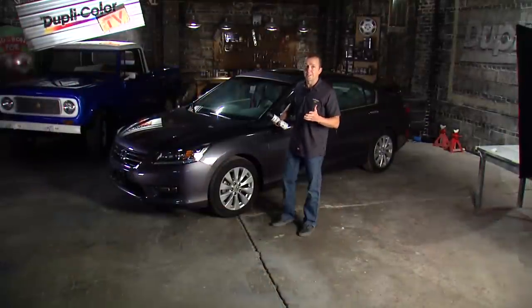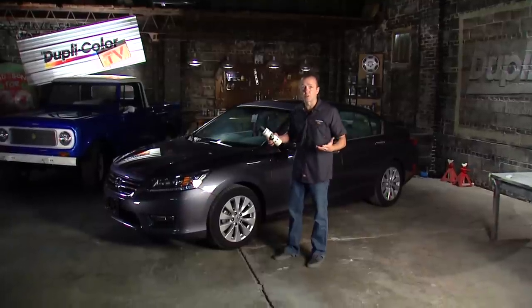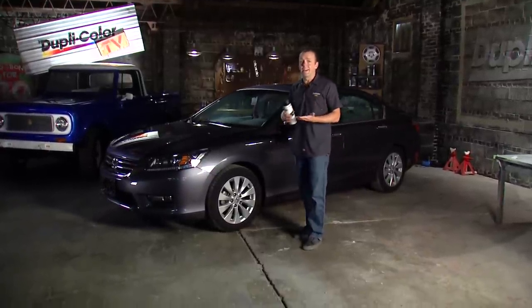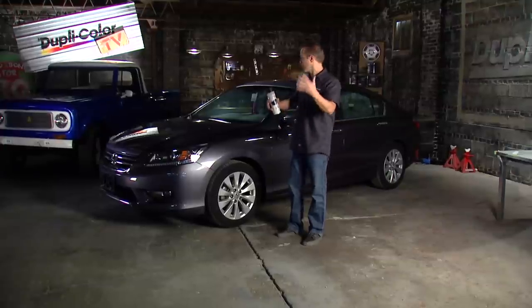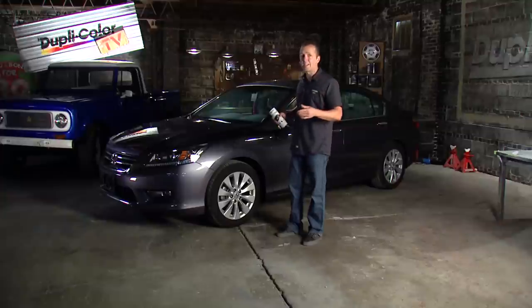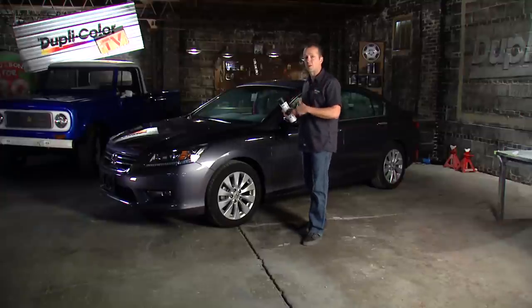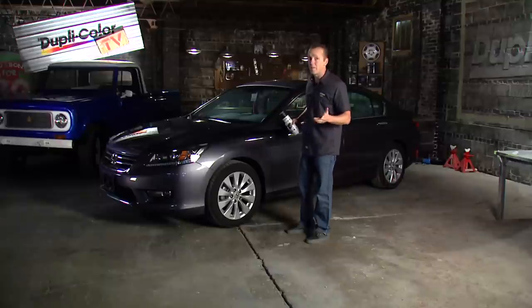Hey guys, welcome to the Duplicolor Daily Driver Series. By now you've probably seen us do several full vehicle restorations, and we get it — not everybody has the time, the budget, or the vehicle to do that. That's where this Daily Driver Series comes in. We want to look at vehicles that are driven every day and little things you can do with Duplicolor products that don't cost a lot of money, don't take a lot of time, but are going to make your vehicle look a lot better.